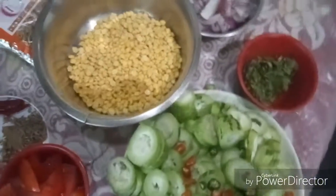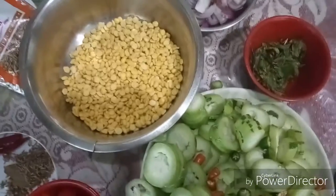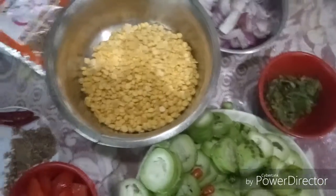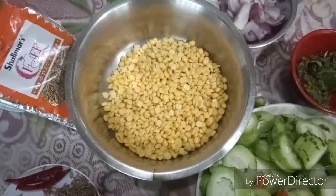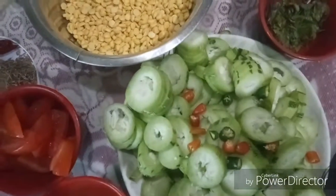Today we are going to talk about our dish — Cholar Dal! Come, let's make Cholar Dal! Cholar Dal, Cholar Dal!